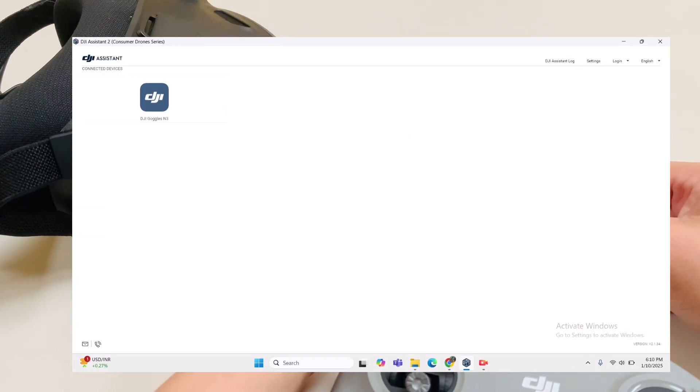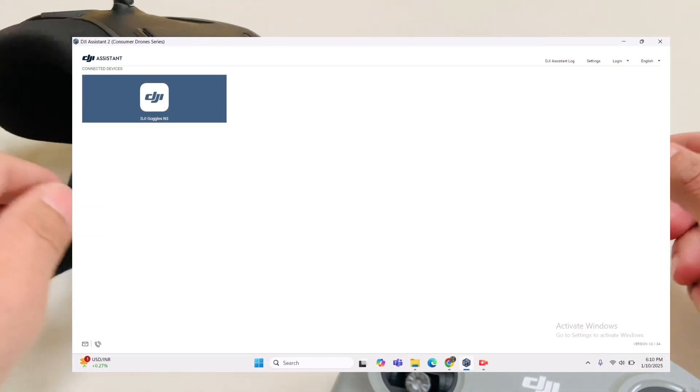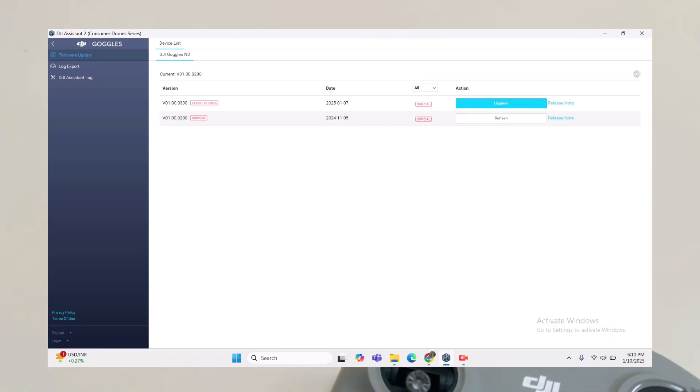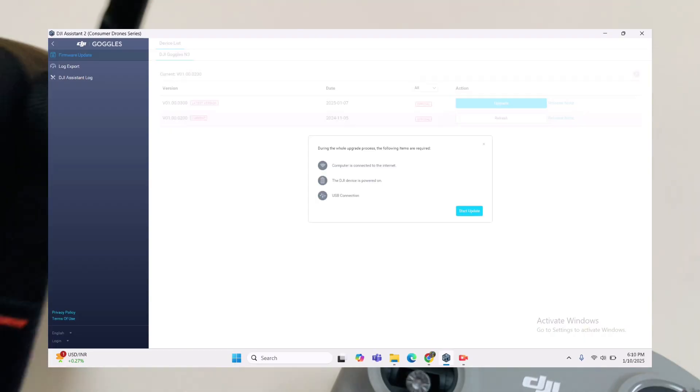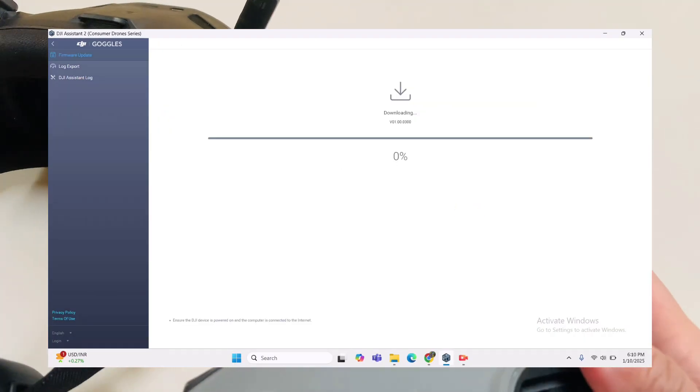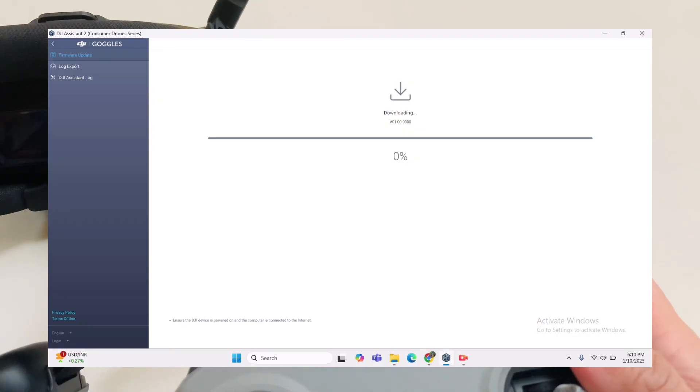I'm adding a small fan because the offer light is overheating. Same with the Goggles Entry — upgrade all firmware to the latest version.